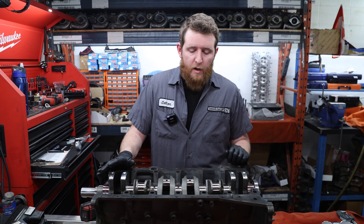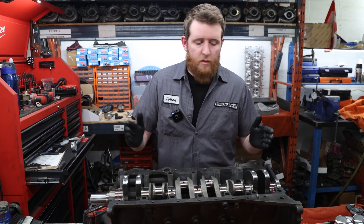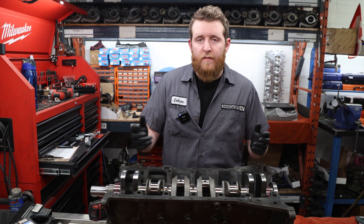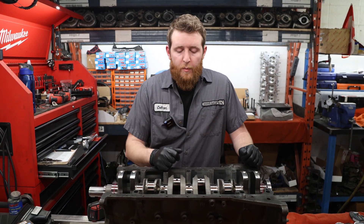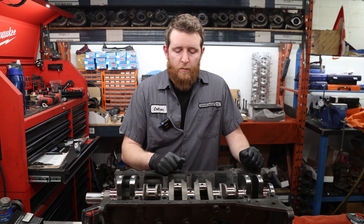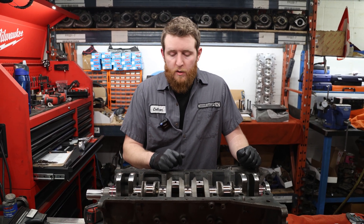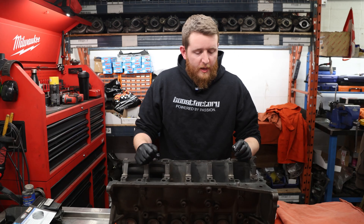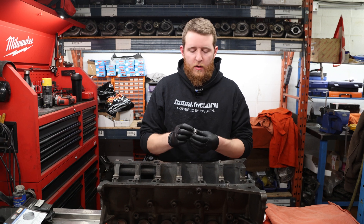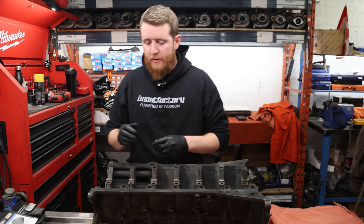We've set up the crankshaft in the block for our runout measurement, removing the middle five main bearings and leaving just the outer two — the easiest at-home method without V-blocks. We measured about two thou total indicator reading, so the actual runout is half of that: one thou, well within OEM specification. Next, before installing the crankshaft, we're installing our oil jets, torqued to 80 inch-pounds, one per cylinder right inside the cylinder block.